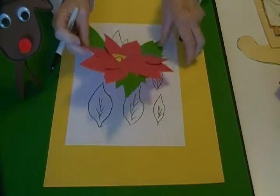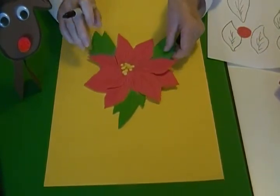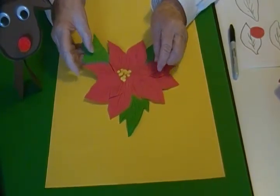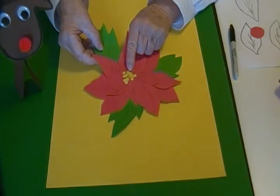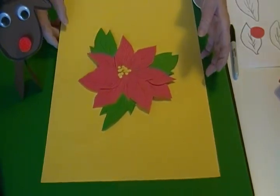After that I glued the leaves behind the petals, and then on top I put some glue and a lot of little yellow circles. I used my hole puncher, but if you don't have a hole puncher you can just use your scissors and cut some small circles.